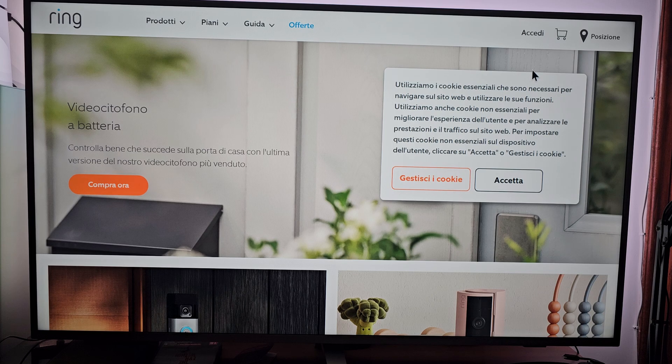I won't login because I don't have any products from Ring, but the process, believe me, is this one. Thanks for watching and I see you on the next video!